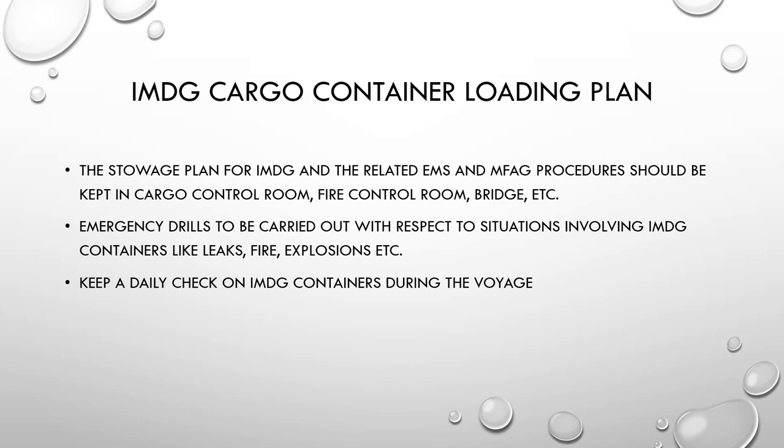Being aware of the IMDG cargo on board is also important if the ship catches fire at sea, as some dangerous goods cannot be extinguished by water and may require foam or fixed firefighting systems. Emergency drills should be carried out for situations involving dangerous goods containers — leaks, fires, or explosions — and logged as part of ISM code documentation. Keep a daily check on dangerous goods containers during the voyage for any leakages, smoke, or powders coming out.